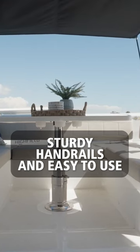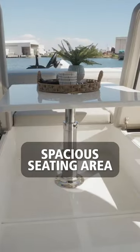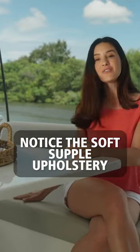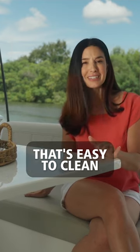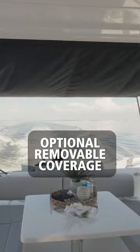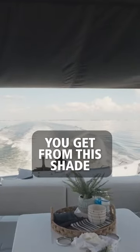Sturdy handrails and easy-to-use safety gates lead you to this spacious seating area fit for your entire family. Notice the soft, supple upholstery that's easy to clean, the high back seating that is ultra comfortable, and the optional removable coverage you get from this shade.